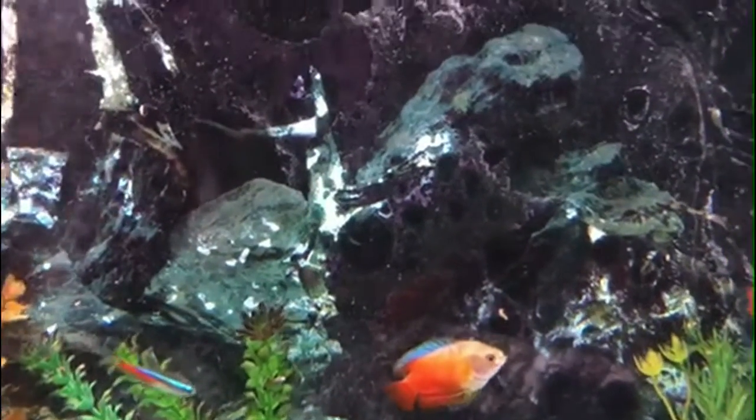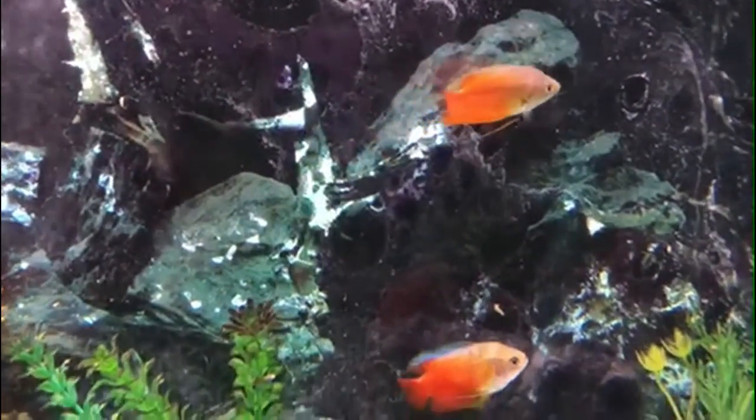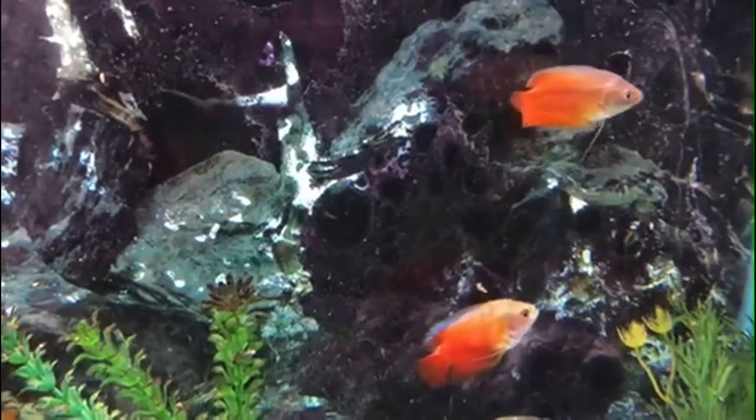These fish have the adaptation of having a labyrinth organ, which allows them to breathe air for a short period of time.